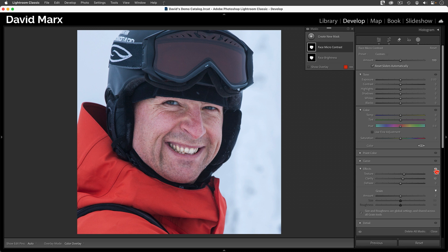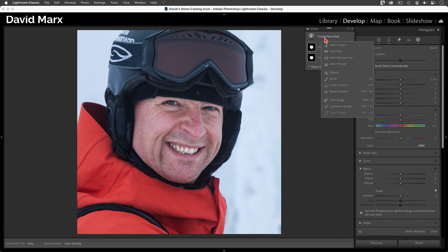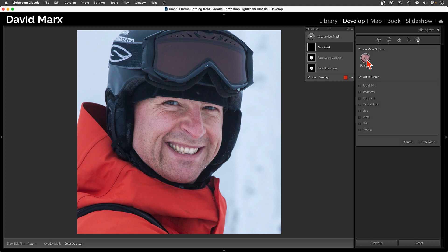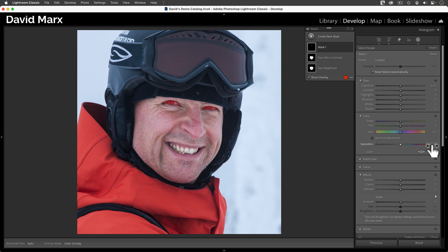But first, let's add one more mask. For our third mask, I want to add some punch into his eyes — fine-tuning the eyes separately from the skin allows for more precision, and that's important because in a headshot, the subject's eyes are the window to their soul. I'll tap on the Create Mask button, use the Select People command, pick Person 1, but this time I'm only going to activate the Eye Sclera and the Iris and Pupil options, leaving the Create Separate Masks option turned off. Now I'm going to dial in some tiny changes to the exposure, the contrast, and the shadow tone settings, and also add a tiny touch of saturation and a little texture and clarity.